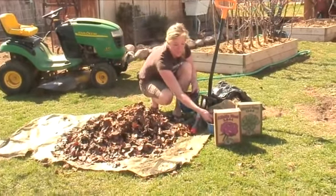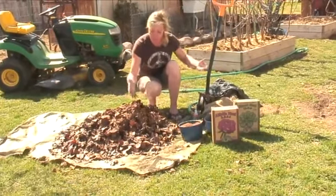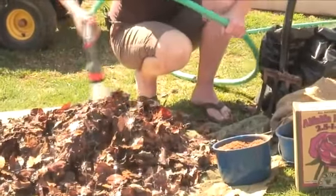I'm also adding a little bit of blood meal to it. The blood meal will also help it break down. And as with any compost, we're just going to make layers. We're going to wet it down, not too much.